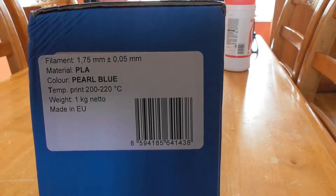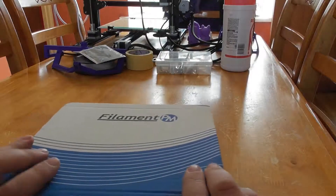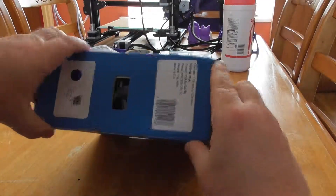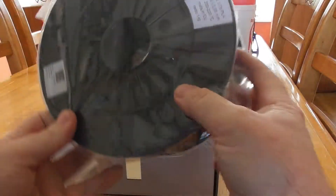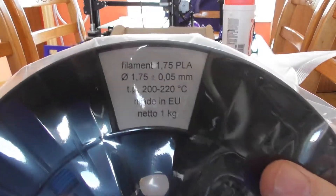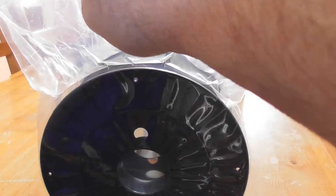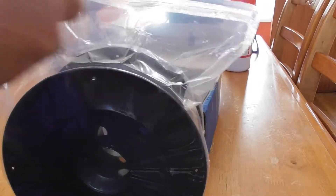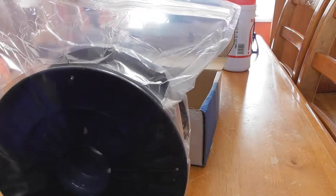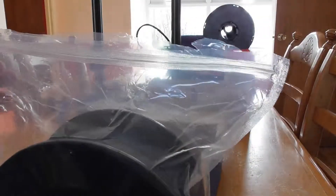Here's the information on the filament: PLA Pearl Blue, print temperature 200 to 220. I got it to print perfectly on my Creality CR10 with 200 for the hotend and 60 for the print bed. It's 1.75 millimeter filament.